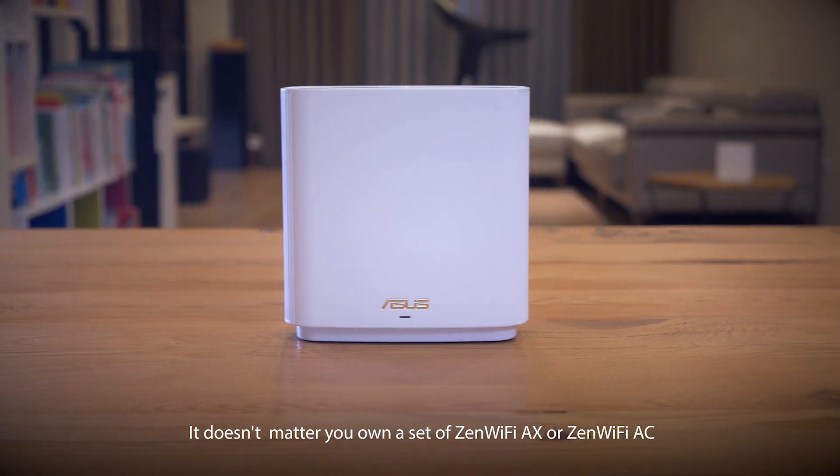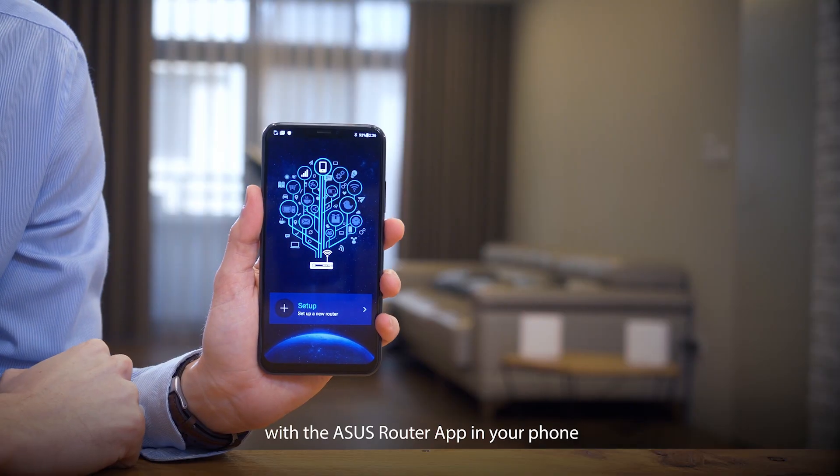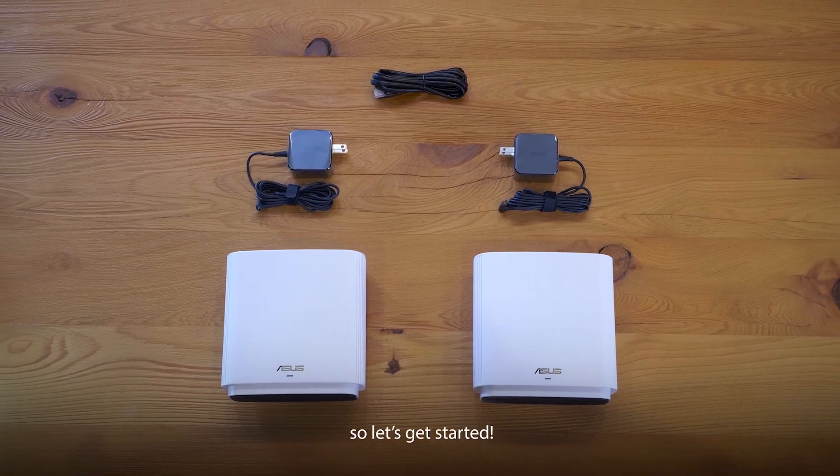It doesn't matter if you own a set of Zen Wi-Fi AX or Zen Wi-Fi AC — with the ASUS Router app and your phone, these are all you need for setup. So let's get started.